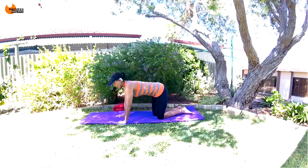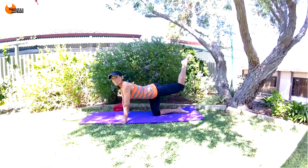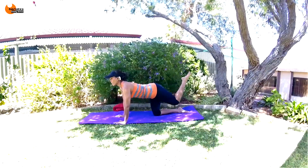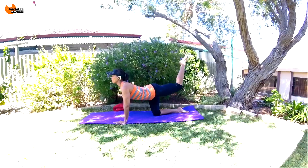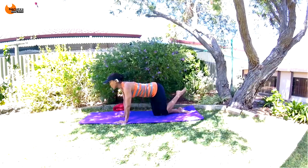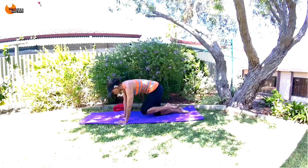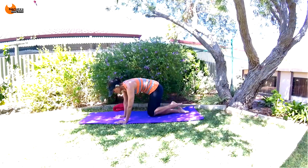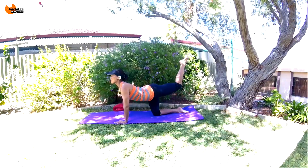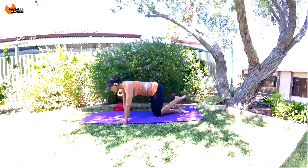Bring your leg up, deep breath in. Out and tuck — all the way up, squeeze your glute. Squeeze your glute at the top. Remember that tucking action — hips to ribs. This is the last exercise we're going to be focusing on in this position, and then we're lying on our backs. So make the most of it — really exaggerate that, bring your chest towards your knee and tuck your hips forward.